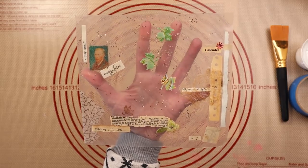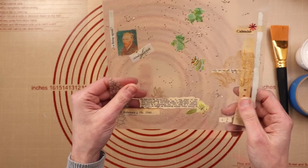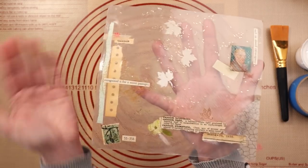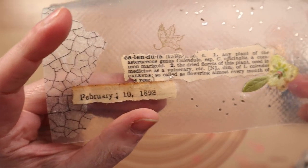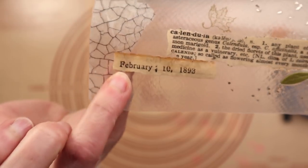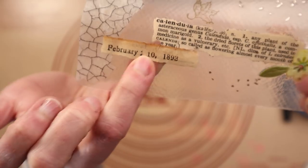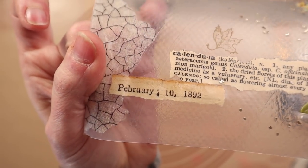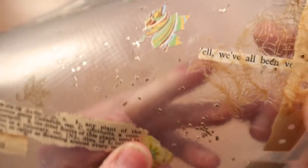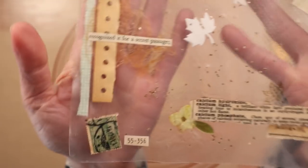So as you can see, it's very see-through. This is like a raggedy window — that's what I call it. It has things embedded in it. I put a little Van Gogh guy in there and some dictionary definitions. Sarah sent me some super old newspapers from New Zealand that are very brittle, but they work great in something like this. There's also a dried flower, glitter, paper, cheesecloth, little die cuts and punches — just all kinds of neat stuff.